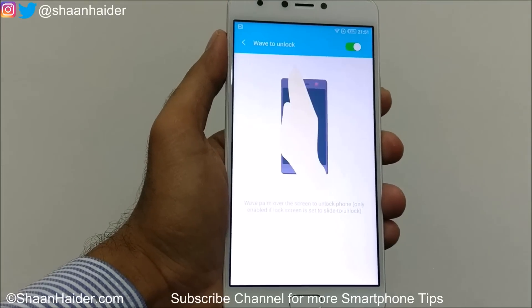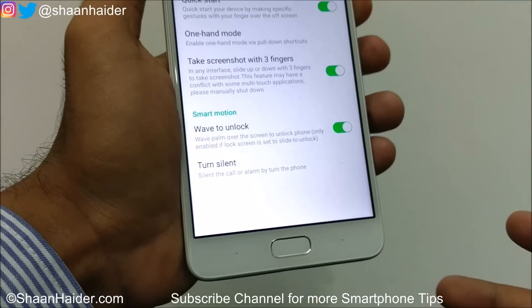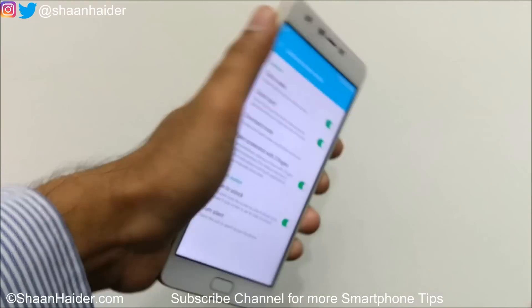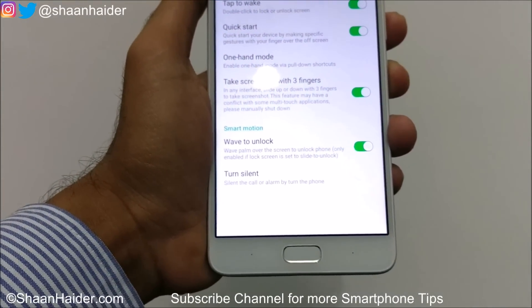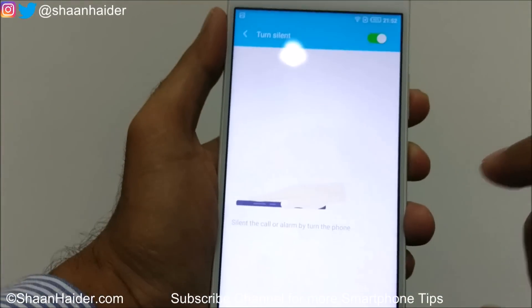The next option is Turn Silent. If there is a call or an alarm ringing on your phone, you can just flip the phone face-down and the call or alarm will be silenced. Turn it on and it will work like that. If you tap on the option you can also see a demo of how it works.